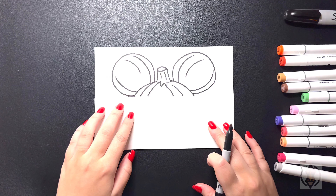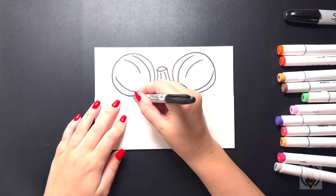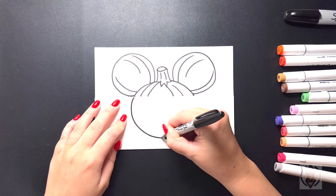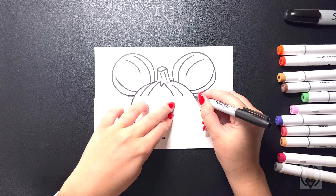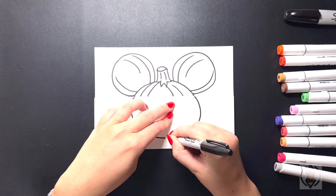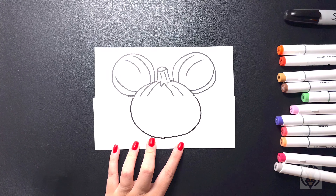Now let's draw in the rest of the pumpkin underneath. We're going to move over on the left hand side, starting on this line, and we're going to continue to curve this pumpkin all the way around and then down towards the middle. Then we're going to come over on the right hand side, lining it up at the same height, and replicate that, curving this line around, bringing that underneath, blending that together on our bottom line.